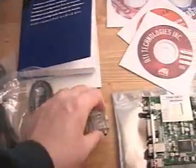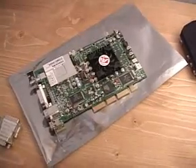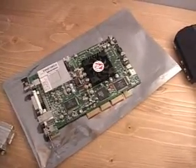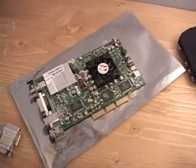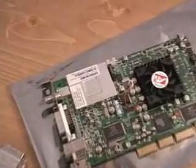Also included is a DVI connector and of course the video card itself. The core speed is 230 megahertz and the memory speed on this video card is 190 megahertz. This video card does come with TV capabilities.